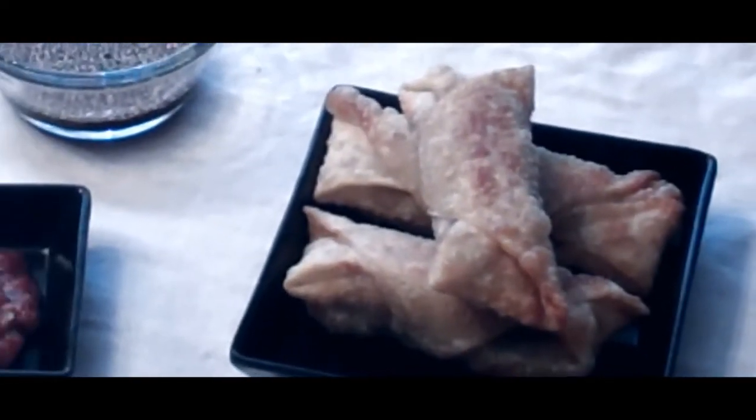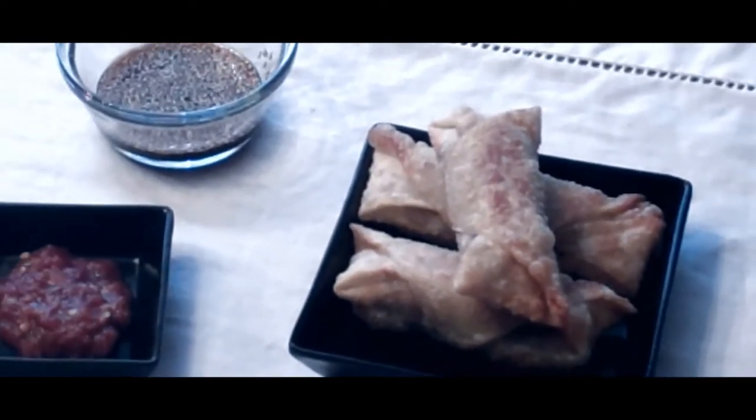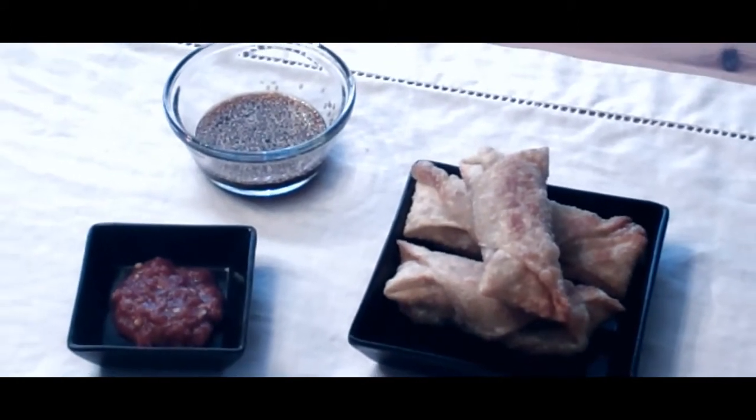Today we're going to make beef egg rolls with a toasted sesame seed and soy sauce dipping sauce. Let's get started.